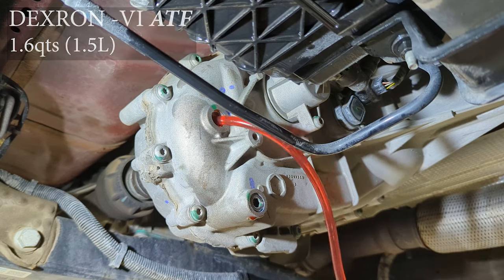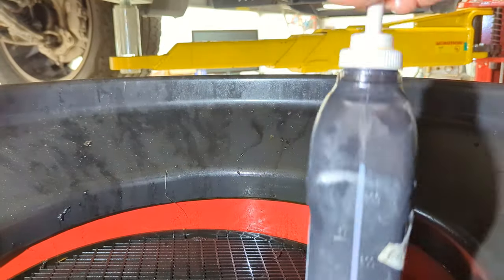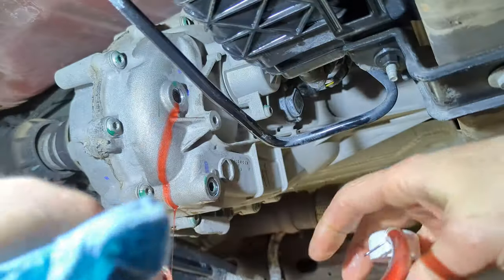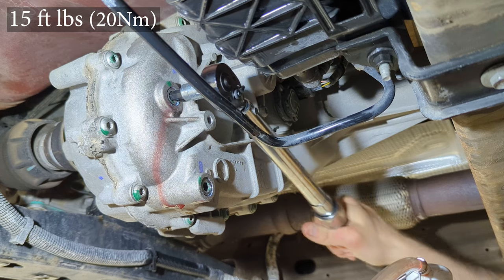You're aiming for that 1.6 quarts, and if you fill it to capacity you're going to have just a little bit of overflow — just like when you drained it out of that upper plug. At that point, reinstall the fill plug and torque it to 15 foot-pounds as well.